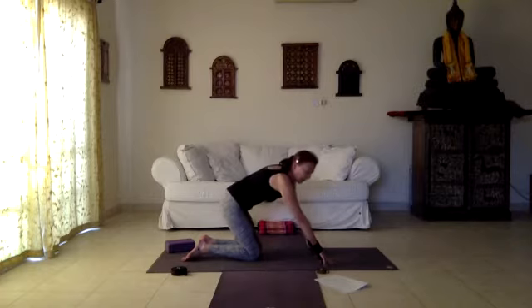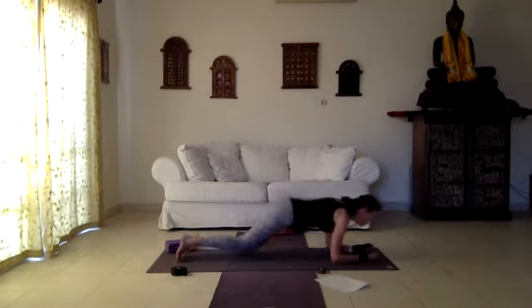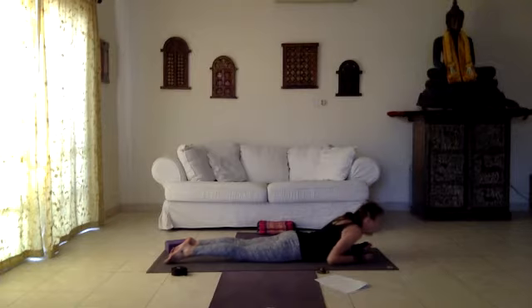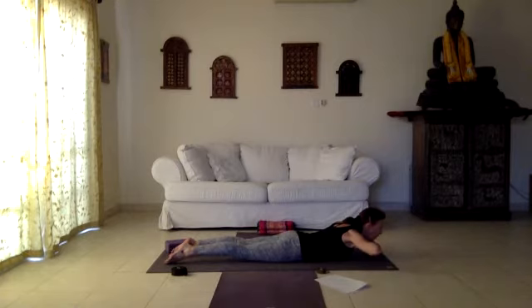Come back to starting position and let's go into sphinx pose — elbows down and letting the hips come down. Press on your elbows, open the front of the body and feel a stretch in the back. Then release down, hands under the chin, and as you inhale lift the chest up into a variation of cobra, working the back muscles.